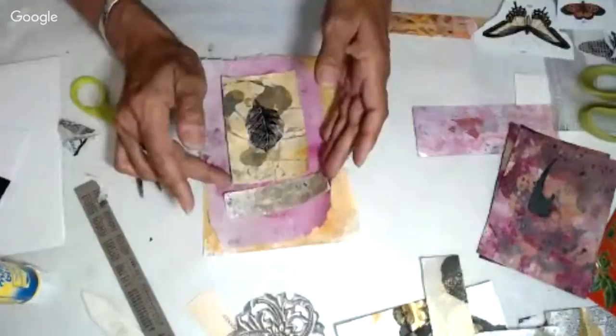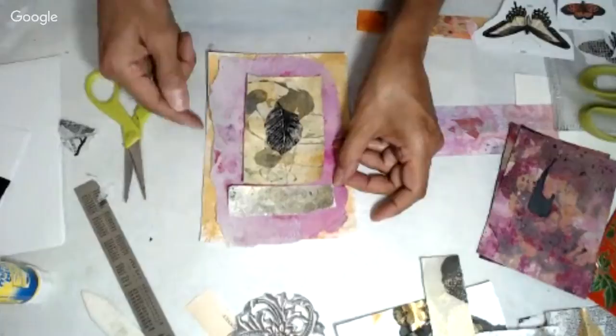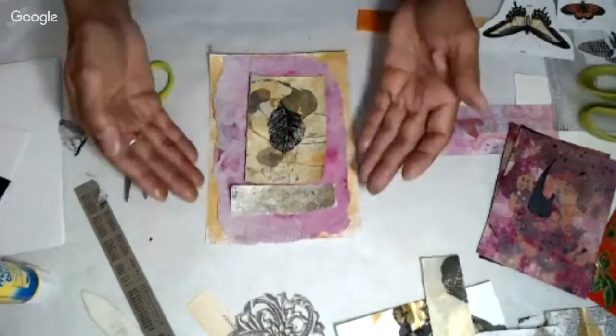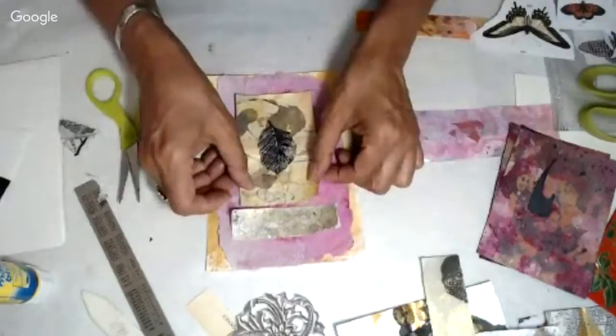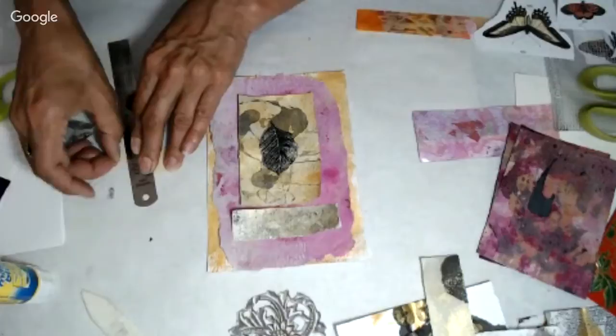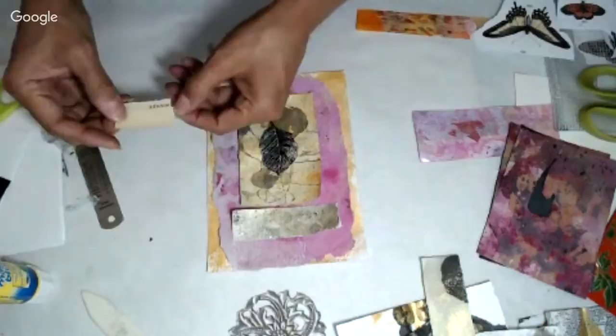I put some ink on the extra areas outside and then ended up not wanting as much of that because it was greenish — a green tone — and it was all the way around, and then I thought I wanted the background paper to show. That's why I added the gold page behind. Anyway, I think this one is going to be pretty quick because I kind of have all my elements here. This is a little piece torn from a book page — it's an old vintage book page.